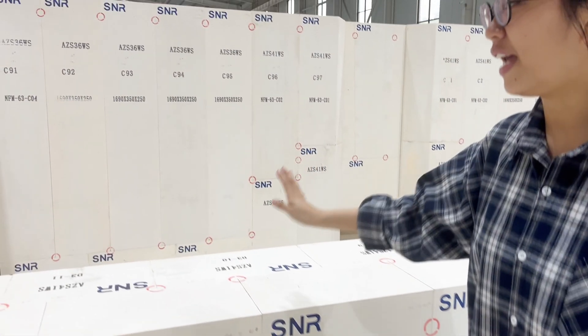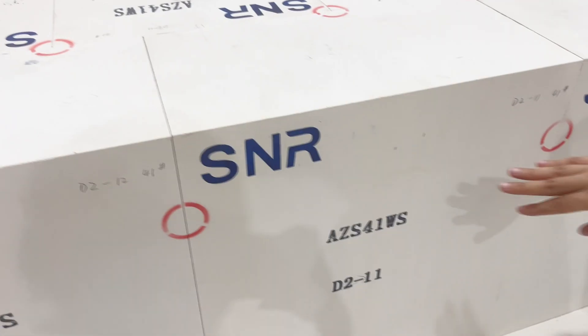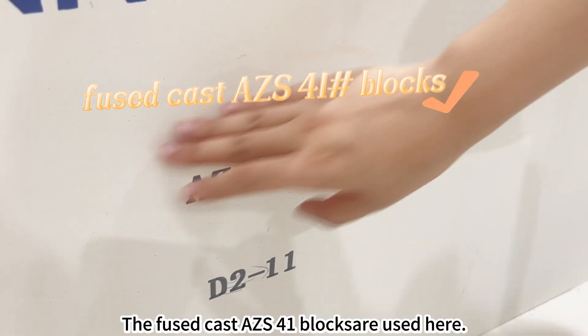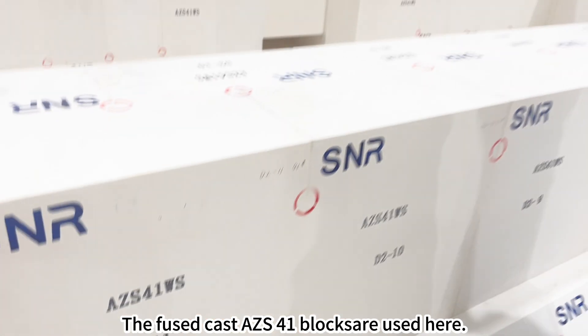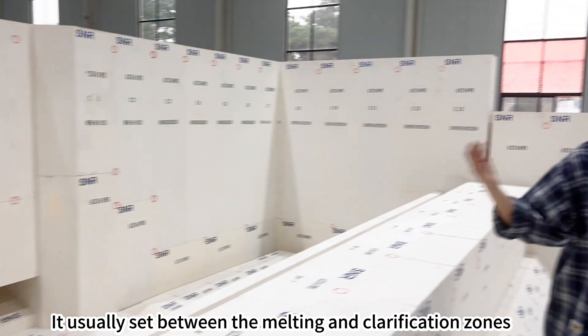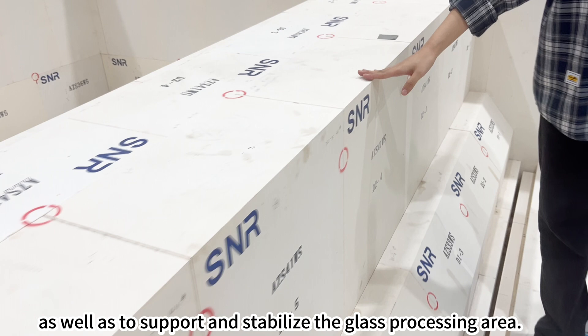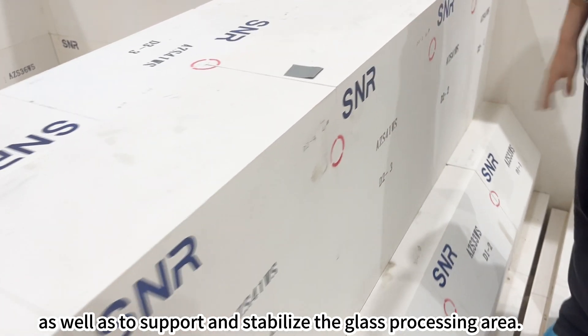This is the part of the weir. The weir is an important part of the glass furnace. Fuse cast AZS 41 blocks are used here. It usually sits between the melting and clarification zones to separate and regulate the flow of the liquid glass, as well as to support and stabilize the glass processing area.